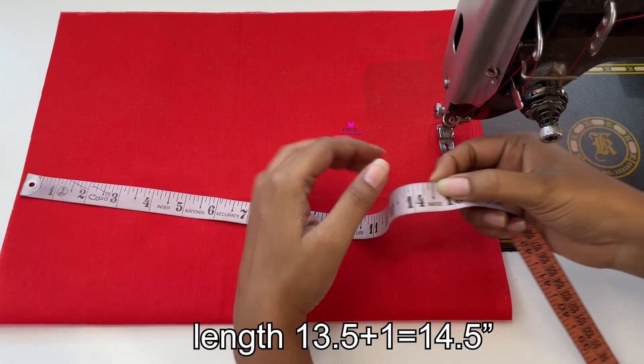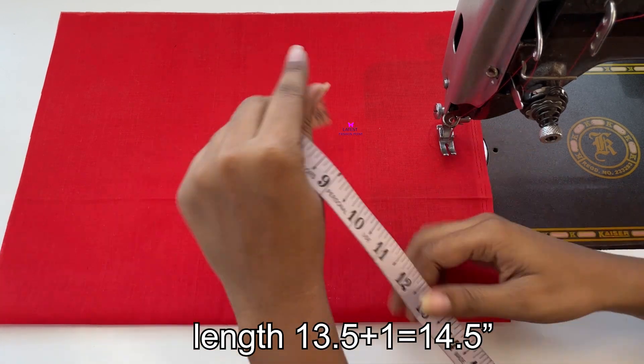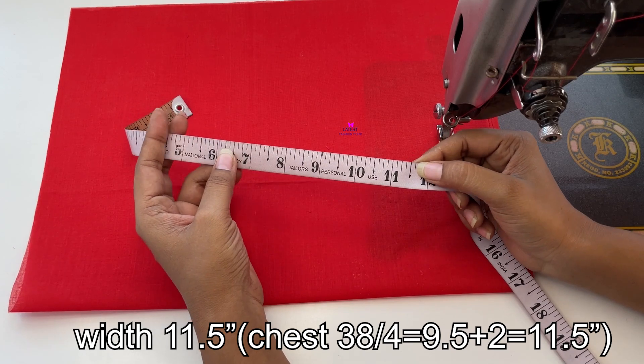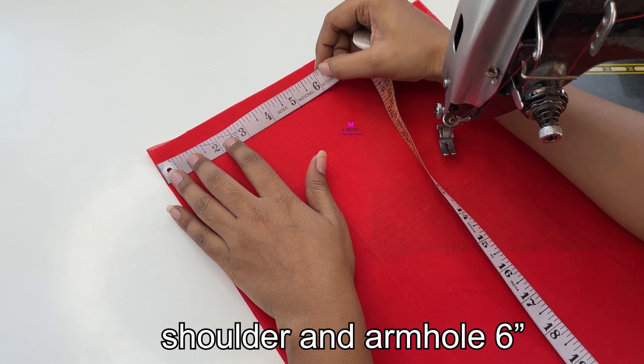We put the long line which was in the back — 1.5 inches. The fold is here, 1.5 inches. We will also take 6 inches here.